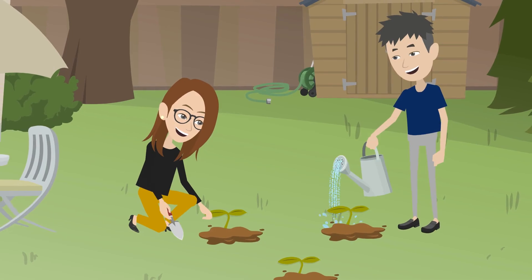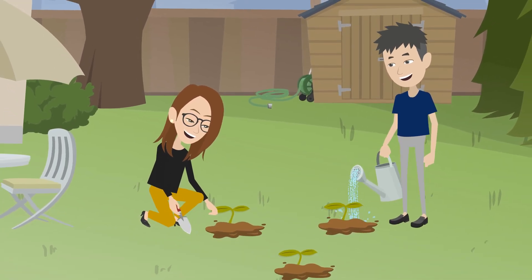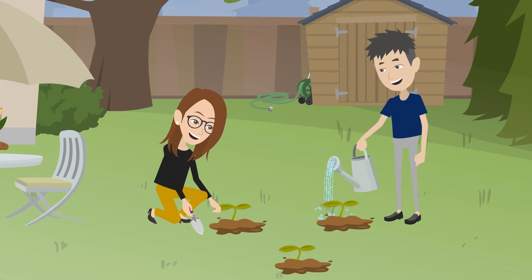Whether you're a farmer, a gardener, or just someone who loves plants, tissue culture is an exciting way to create the plants of the future.